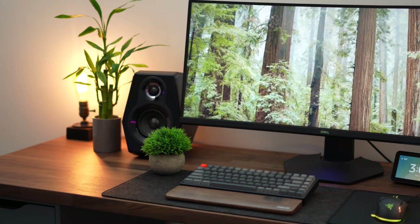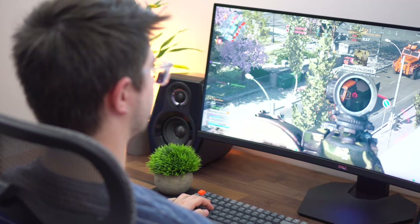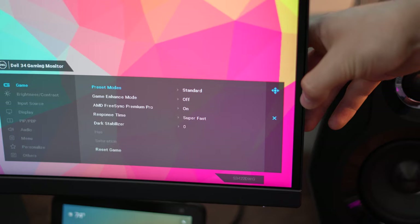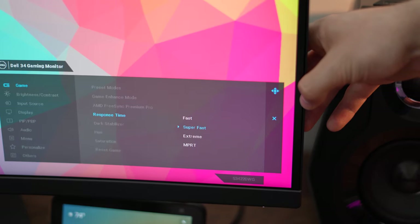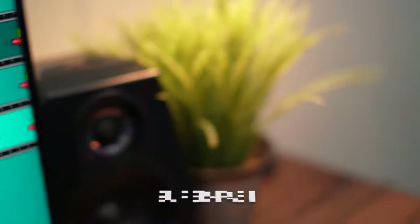Now for response time and ghosting, which will heavily affect gaming performance. This has a 2ms gray-to-gray response time in its fastest setting, which is really good for this class of monitor. There are three response time settings: Fast, Super Fast, and Extreme. In the slowest setting, Fast, there's quite a bit of ghosting. Going from Fast to Super Fast brings it down dramatically, with only a tiny bit of inverse ghosting.